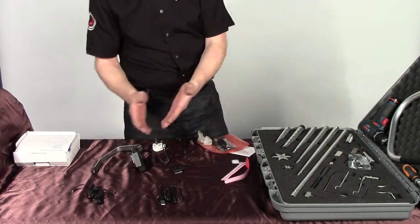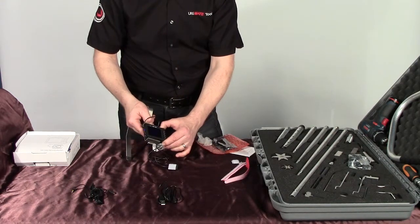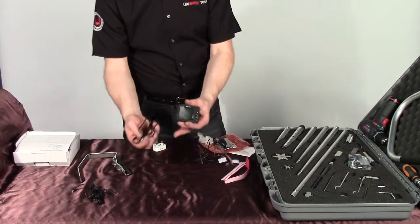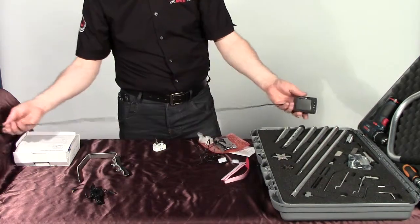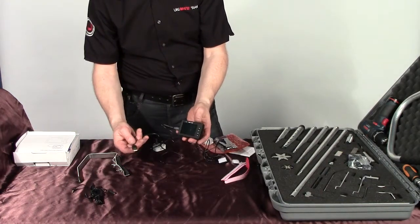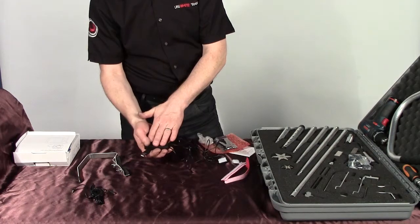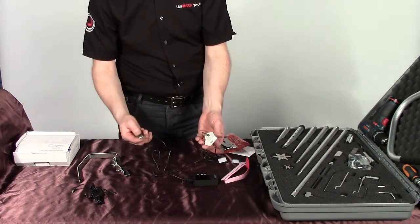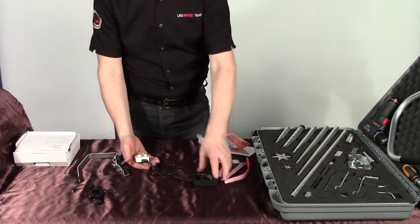If you wanted to take the images off the camera and not use it as a monitor, you would do so via the USB lead. The USB lead goes in the side, then you plug that into your computer and transfer the files from the monitor into your computer. You can also charge your unit — there's a mobile phone battery unit in there for a normal mobile phone, and you can buy spares online. You charge the battery via a 3-pin socket and that will charge your monitor up.